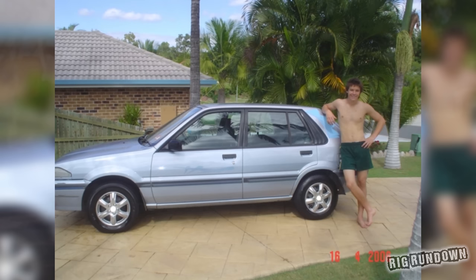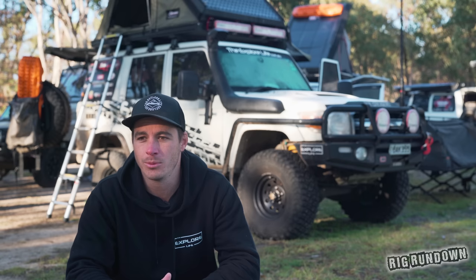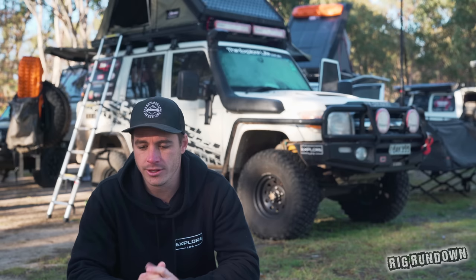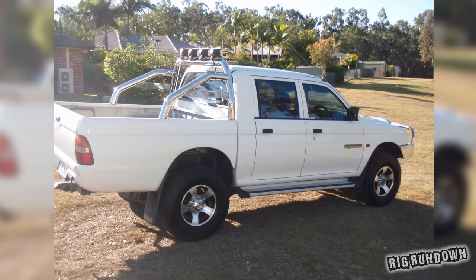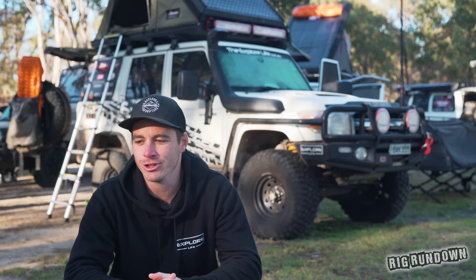My old man used to do a fair bit of four-wheel driving when he was younger. Once he had us kids he sold the four-wheel drive, but we kept hearing old stories and he was sort of the one that pushed me into getting one. Once I turned 17 I had an old little beat-up Nissan Pulsar, an N13 that my next-door neighbor gave me for 500 bucks. From there the old man pushed me into getting a four-wheel drive — it was a Mitsubishi Triton, a bit of a wreck. We had to get a new bonnet, respray it, and fit a couple of new front guards.